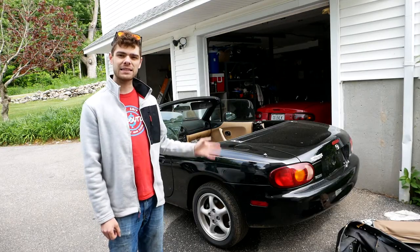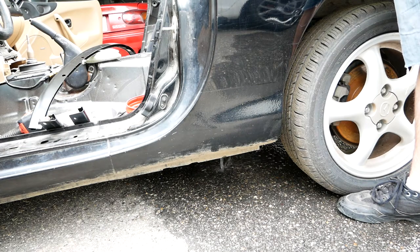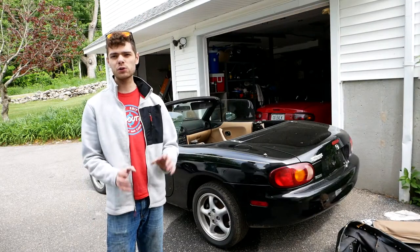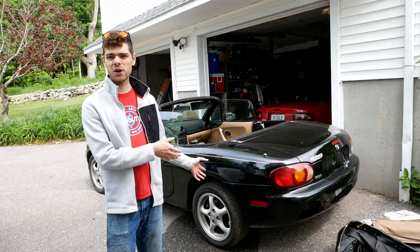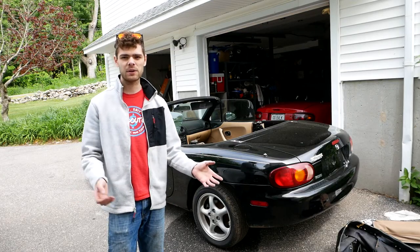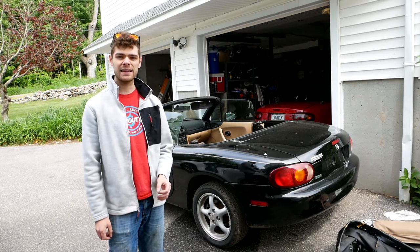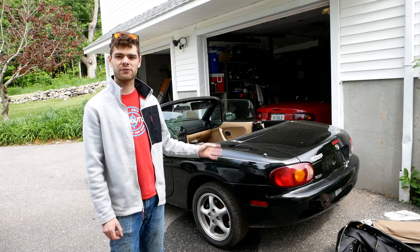What we're going to be doing today is clearing out the soft top drains. If you come out to your car and you have water in your foot wells and in the interior, there's a good chance that your drains are already all clogged up. You want to do this as a normal maintenance item because if they get clogged and water gets caught up in your car it's going to be rusting from the inside out. So let's get into how to find your drains, how to clean them, and how to make sure that they're flowing properly.